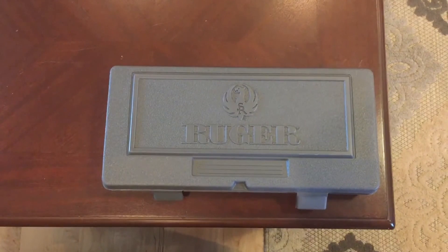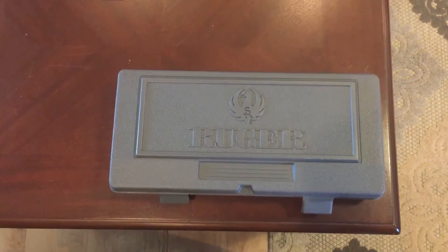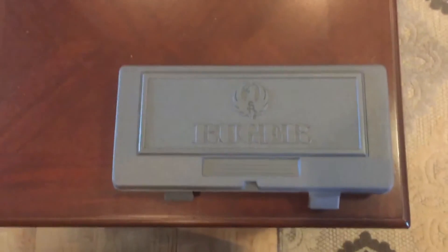I have a PT-92 Taurus. It's been a great 9mm — I've had that gun for probably close to 20 years. I love the feel of it, I love the way it shoots. But I knocked Taurus off the list almost immediately.